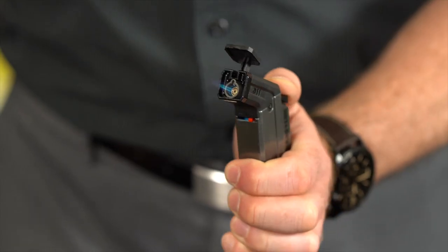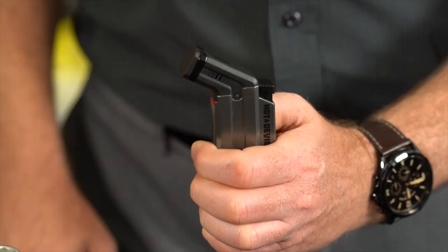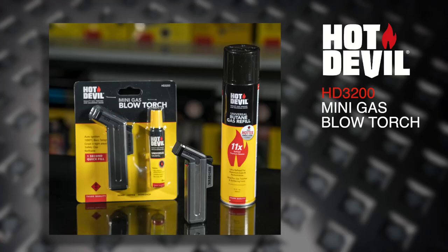To extinguish the flame, release the ignition button, then close the safety flap. This torch also comes with a bonus 18ml Butane Gas Refill.